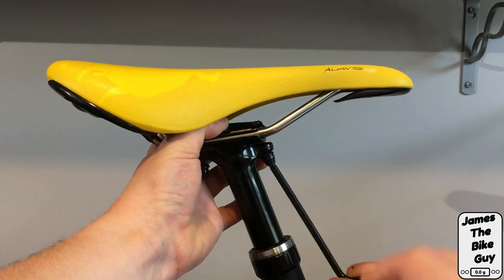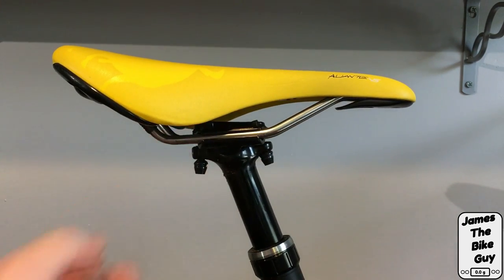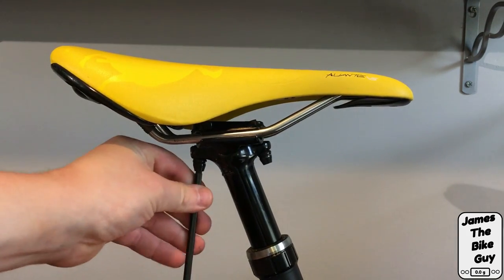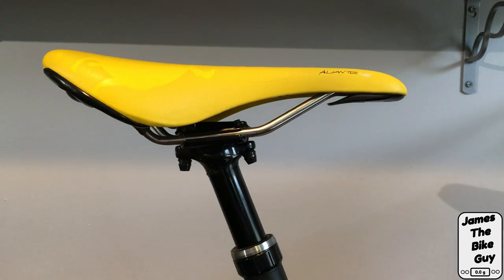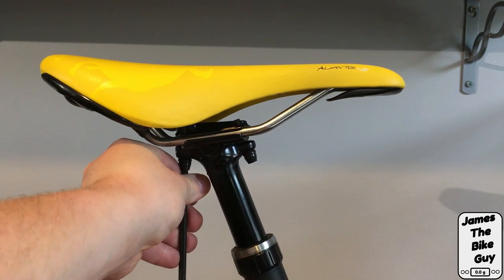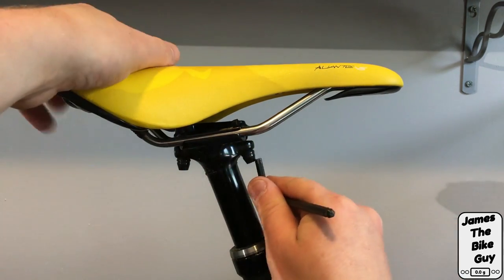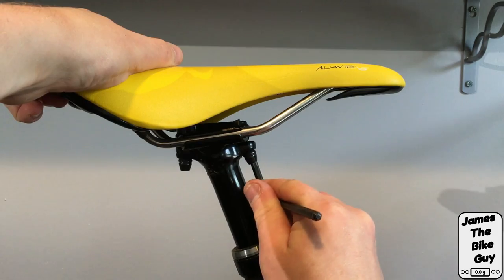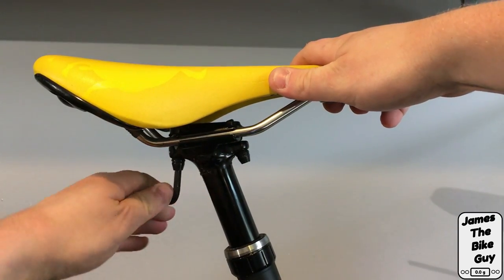We're going to start tightening the saddle clamp up and get the saddle level. Knowing what position to put your saddle in comes down to getting a fit and evening out where your knee is over the pedal spindle, among other factors. In this case I'm just testing the saddle, so I'm setting it up pretty much level. Once level, we balance the tension on the bolts to keep the saddle at the angle we want.